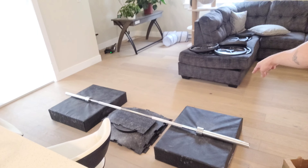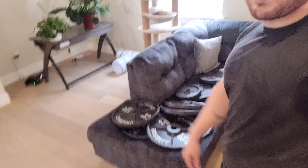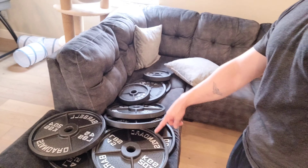Moving on to some deadlifts. This is my setup — let me show you. I put the bar with mattresses there so I don't cause vibrations for my neighbors downstairs. And then I put all my weights on my couch so I don't have to run over to my gym room and bring all the weights over. I just bring them in one shot — they're right here, ready to load up, and we can get the job done.